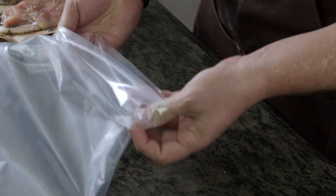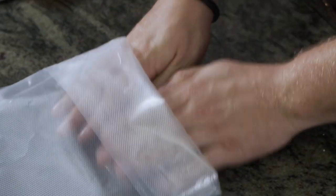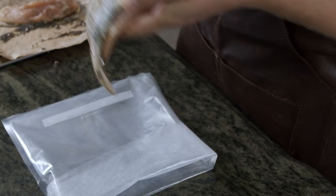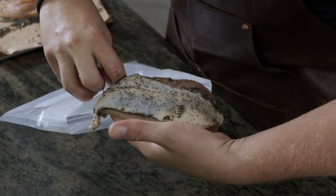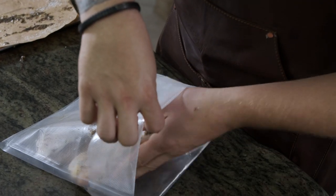Now we're going to bag up the chicken. First we're going to fold back the top of the bag so it's easier to close and cleaner. We'll make sure we get a really tight seal. You want to separate them just a little bit so they're not touching, because they won't cook properly if they are touching each other.